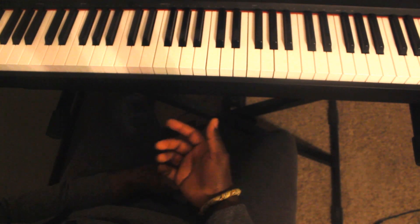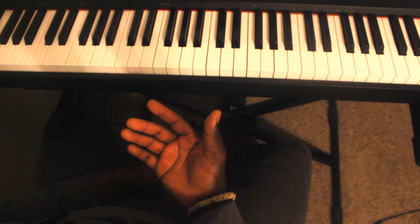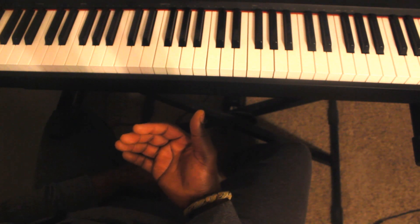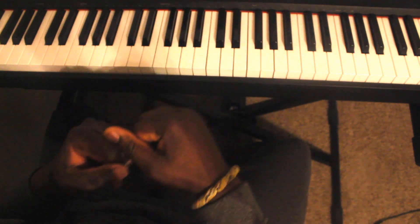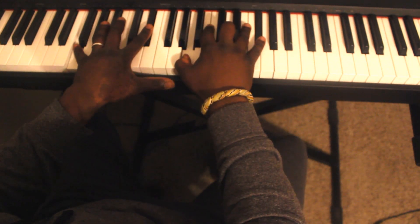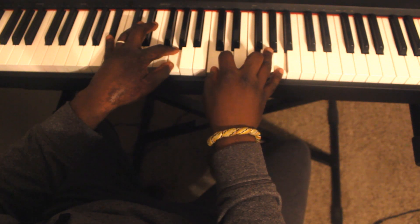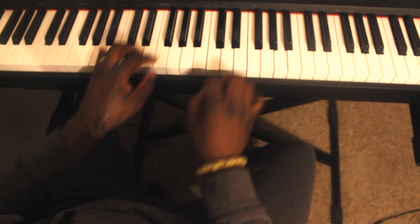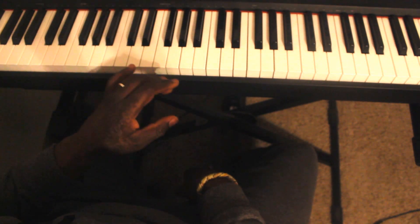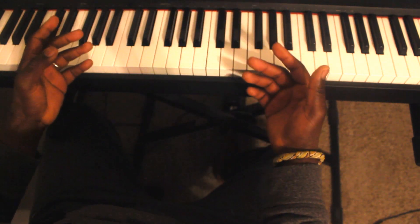The first technique is called Side Stepping. This is a technique that Tatum used to use. For example, I'm going to the key of Bb and I'm playing a 2-5-1: C minor, F7, and a Bb7. What I do is take the chromatic note above the C, do the 2-5 in that key, and then quickly move it to the key I want.